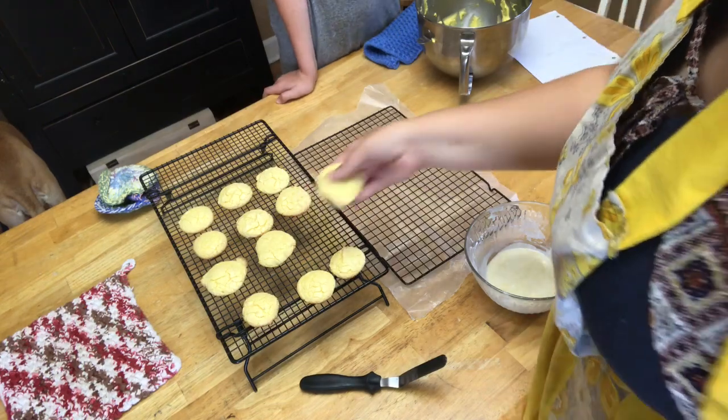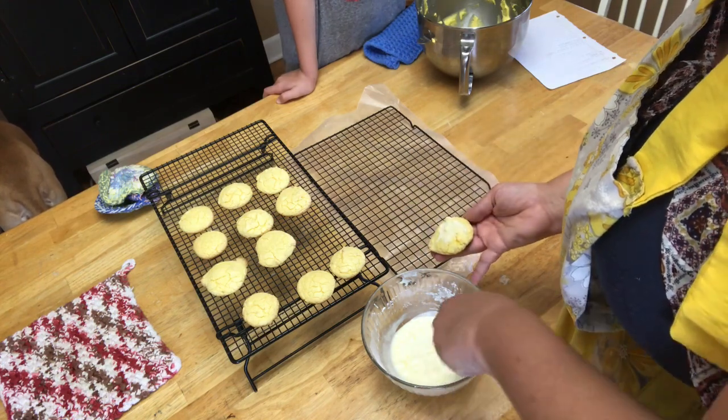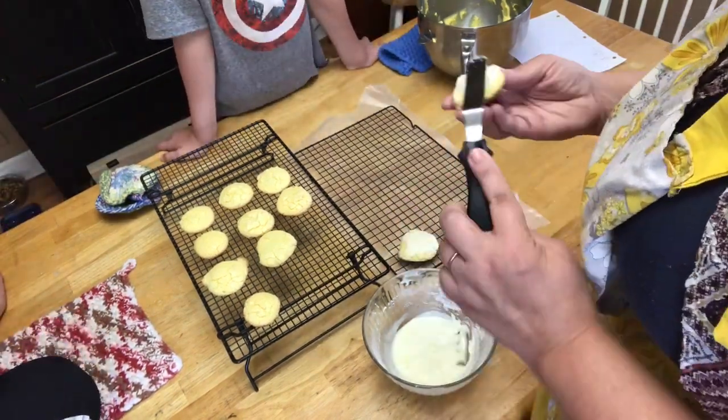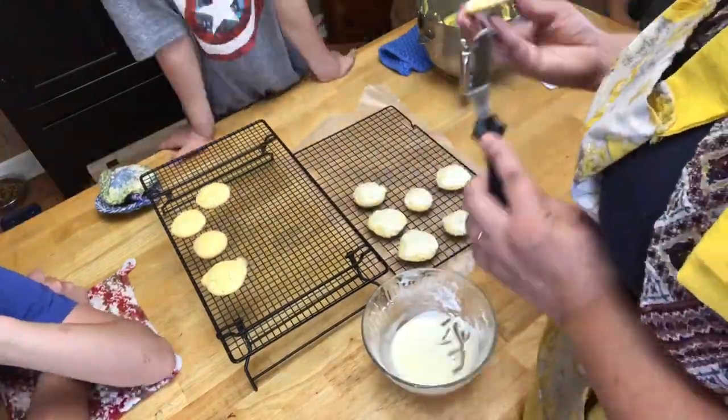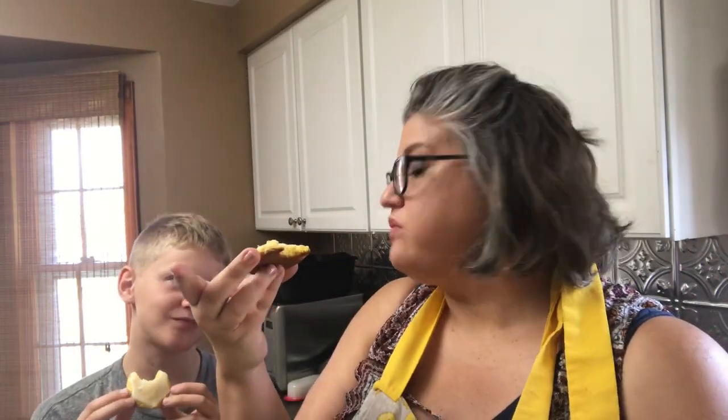We are going to take these while they're still a little warm and coat the top of them with that glaze we made, so that it kind of melts onto the cookie a little bit. So these are our lemon glaze cookies, and my boy who loves lemons gets to be the first one to try one. Those are good! They're very lemony, very bright tasting. These are really good — you need to try these! Make sure you like and subscribe, leave any comments down below. I'll try to remember to leave the recipe down there, and check us out on Facebook and Instagram. Bye!